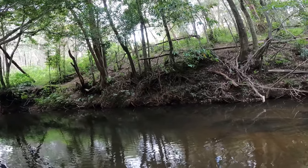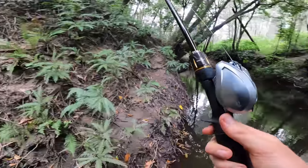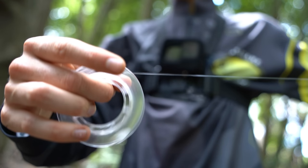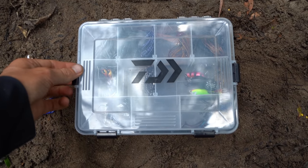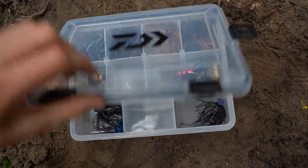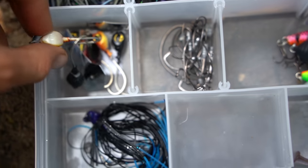Looks like that might be the end of our jig — yep, there it goes, and there goes our leader. We're going to need to re-tie.